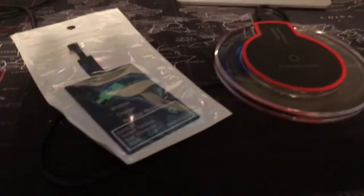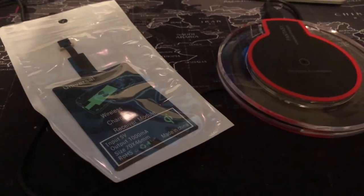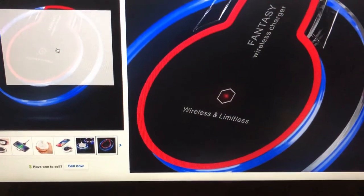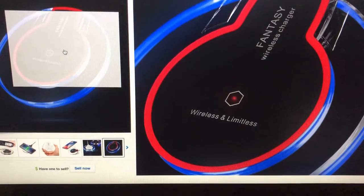Guys, today I'm doing a review on the QI wireless charger and the wireless charger adapter. As you can see here, it's called the Fantasy Wireless Charger. It's on eBay and I'll put the links in.